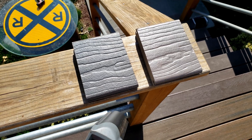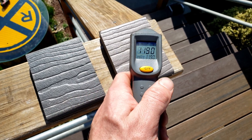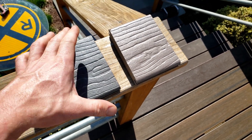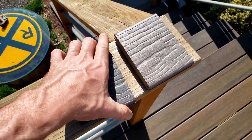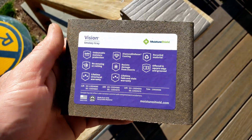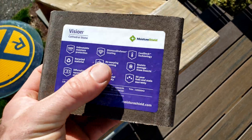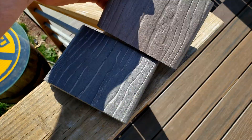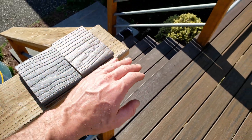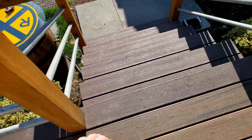Now to check the Moisture Shield Vision products. We got on the Smoky Gray, it's 118, 119. And on the Cathedral Stone, 111. So that's about eight degrees difference, but this Smoky Gray doesn't actually show that it has the cool deck technology on it, and this one does — shows it right there. This is the Cathedral Stone. I will say, touching them, they both don't feel anywhere as hot as the Trex, because they just don't absorb the heat and transfer it like Trex does.